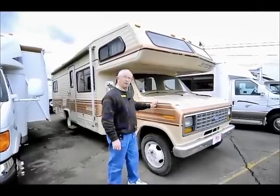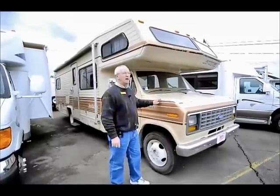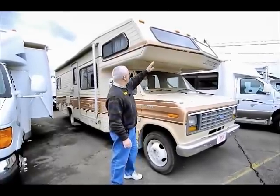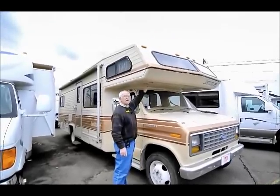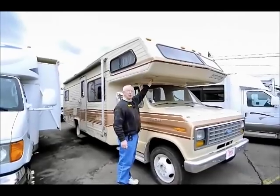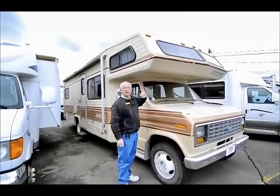This unit is powered by the Ford 460, so we have plenty of power. One nice thing about the Jamboree that I like is that we have a full fiberglass cap not only on the front, but on the undercarriage. Some of the other manufacturers put aluminum here and if it leaks, then everything gets electrolysis and starts falling down.